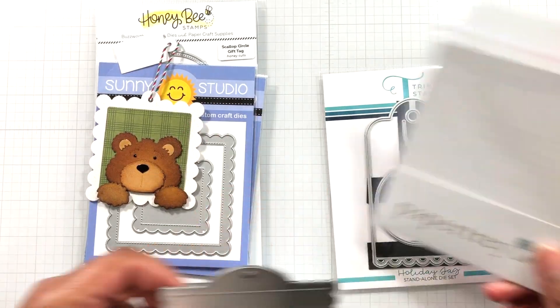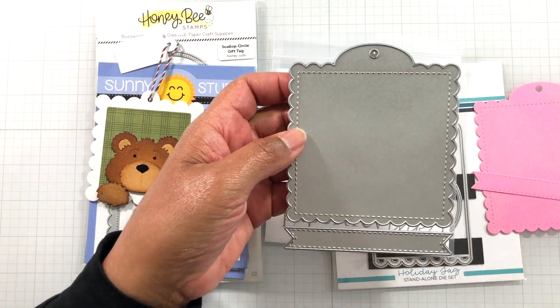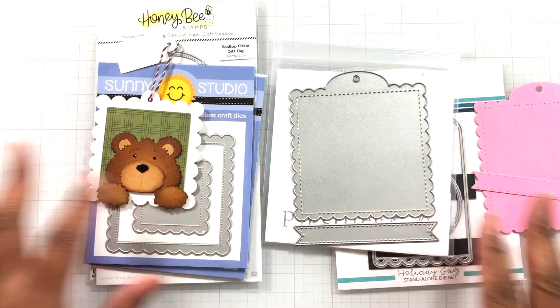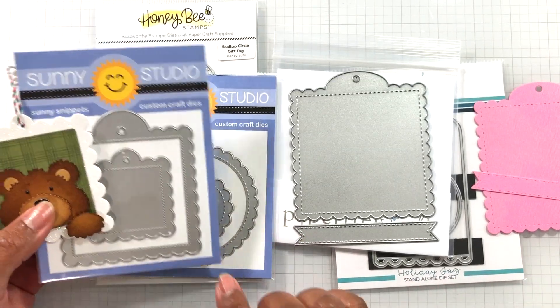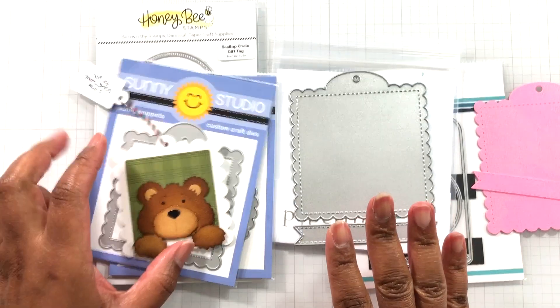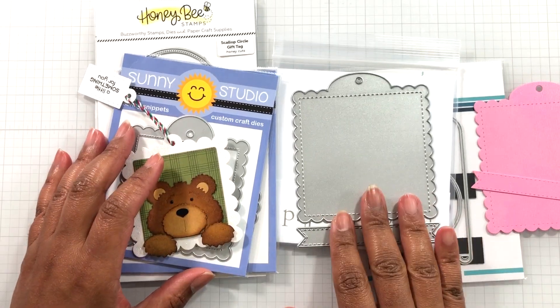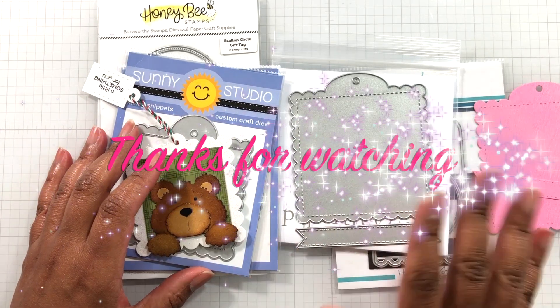All righty, crafters. I just wanted to come on to tell you: if you've been wanting this and you can't find it shopping anywhere, it's back in stock until it's out again. I'll link everything down below, just in case you want to do my version — mama bear, papa bear, baby bear of scallop tags. All righty crafters, until the next video — stay crafty, my friends. Bye.